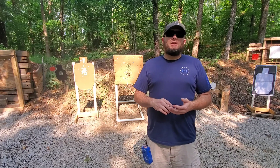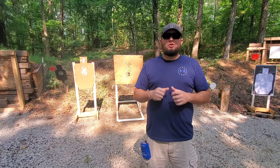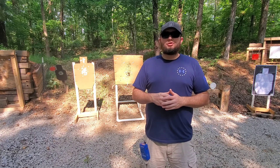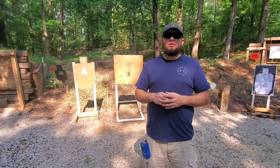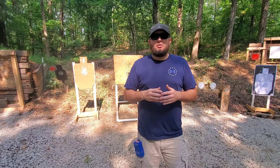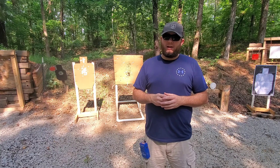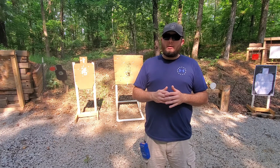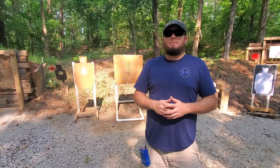With 10 individual draws — on the sound of the shot timer you'll draw and fire one shot to the black center portion of the target, reholster, and do it nine more times. So a total of 10 shots, 10 draws, and all 10 have to be in the black of the B8 target. The par time for each of those draws is three and a half seconds or preferably less. If you go over that par time or if you miss one shot out of the black, it's considered a fail.